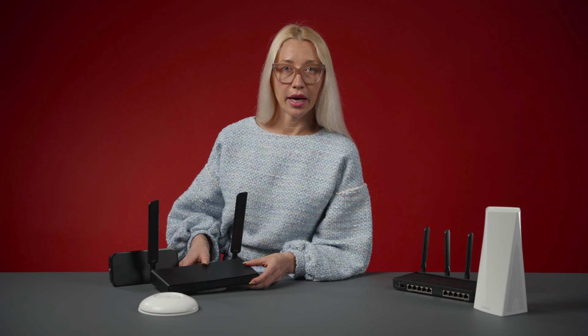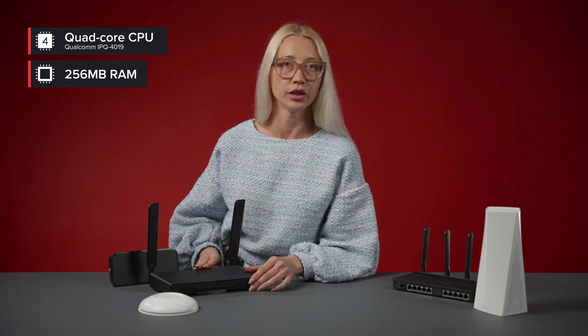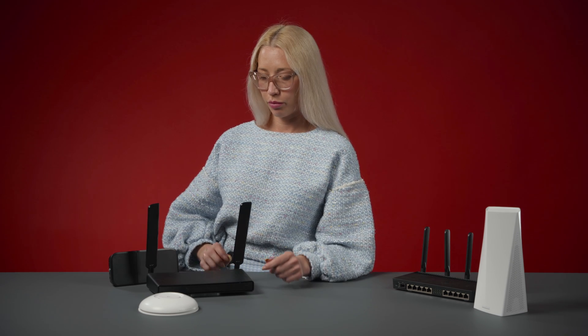When it comes to speed and performance, the inside really matters. Think of it as a tiny computer that decides how to distribute the internet among your devices — the better it can communicate with your smartphone, tablet, TV, and so on. That's why the Hap AC3 comes with a powerful quad-core CPU and 256 MB of RAM. It can handle a lot, which is extra important during the age of remote work, when so many people use VPN tunnels and spend hours in video calls.